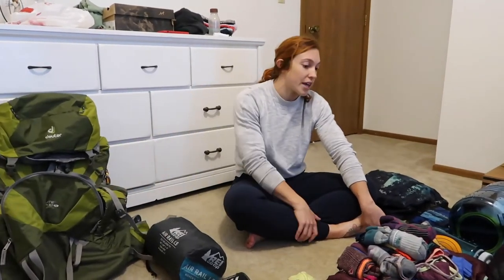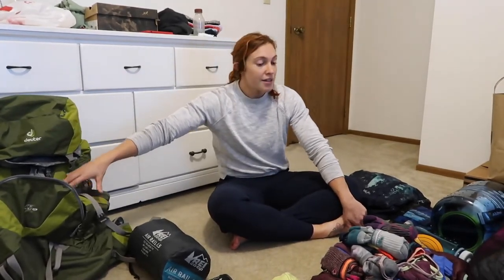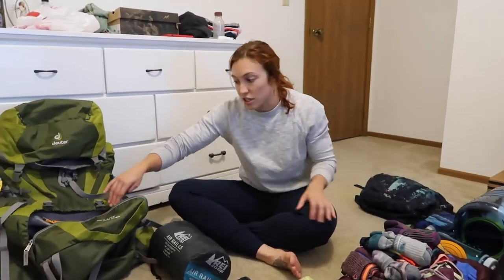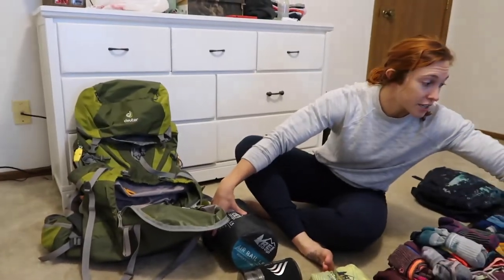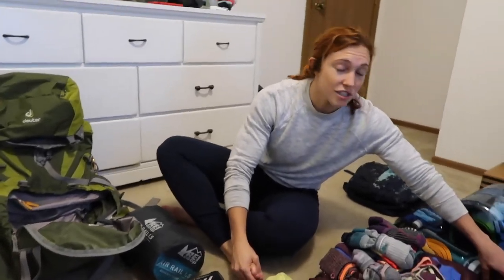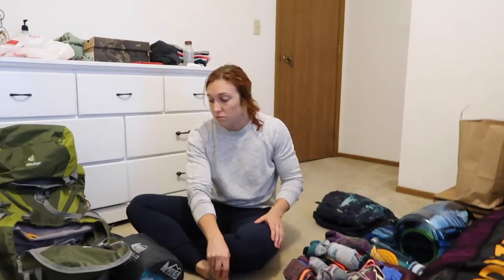When thinking about my pack, I start at the bottom and work my way up. It's important to have weight centered in your pack. I start filling my bottom so I have a nice base for heavy stuff like my bear canister. For the sleeping bag, I have it aired out right now — if you keep it compressed, the fill can get kind of bad and over time your sleeping bag won't last as long.